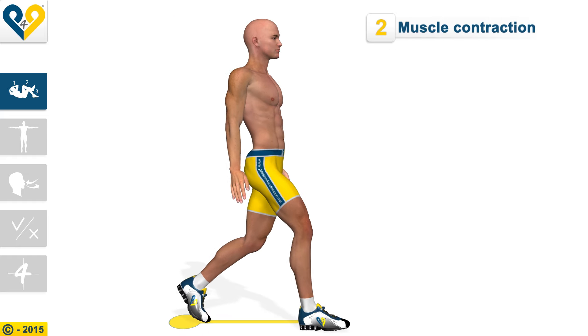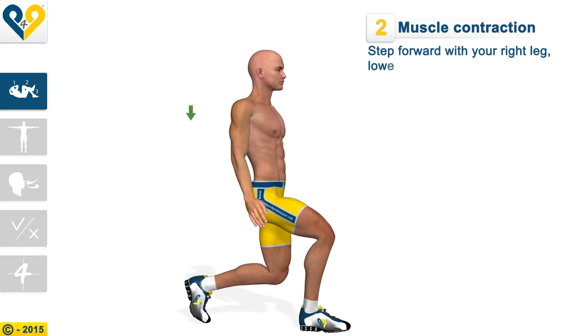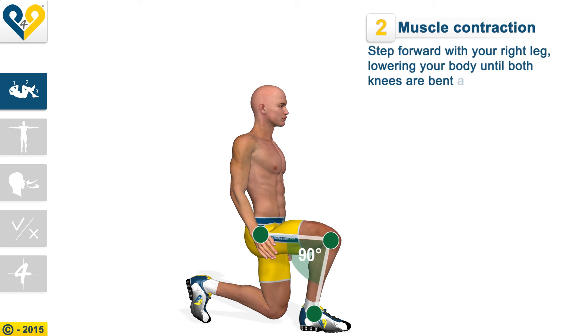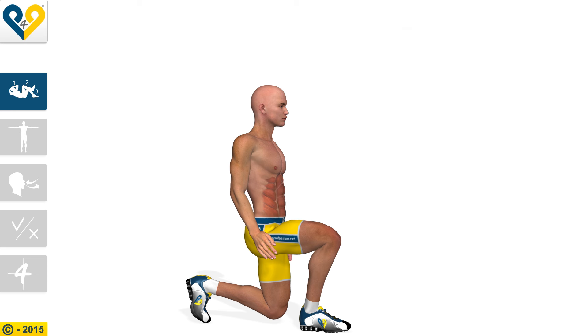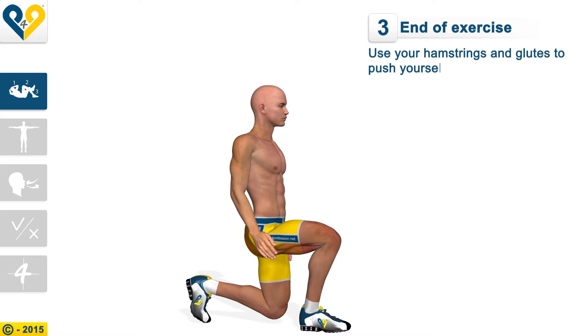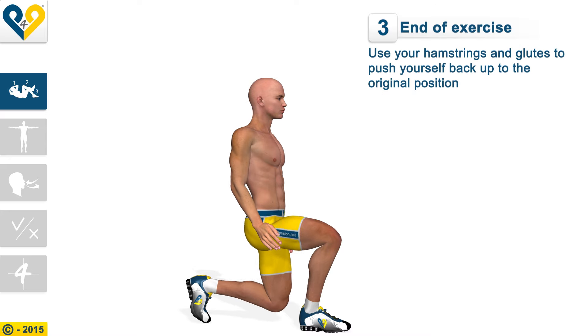Step forward with your right leg, lowering your body until both knees are bent at a 90 degree angle. Keep your back straight and your chin up. Your abs should be pulled in. Use your hamstrings and glutes to push yourself back up to the original position.